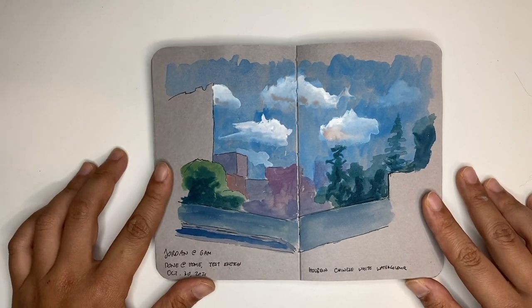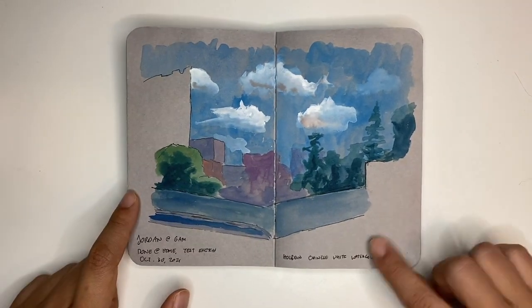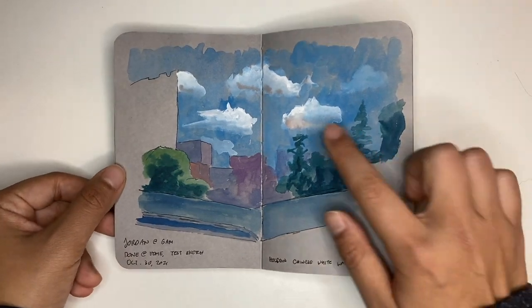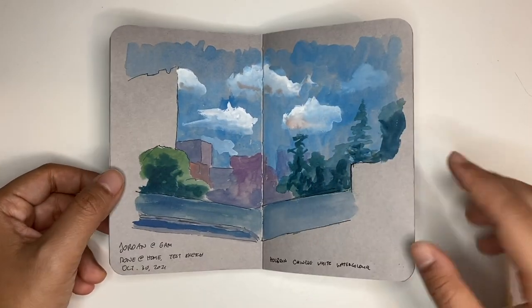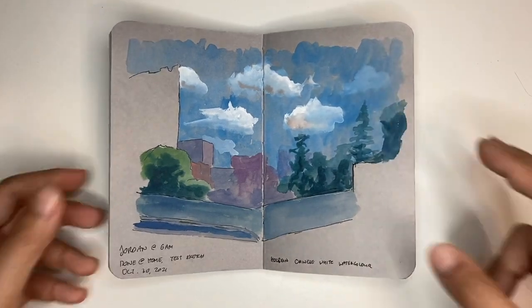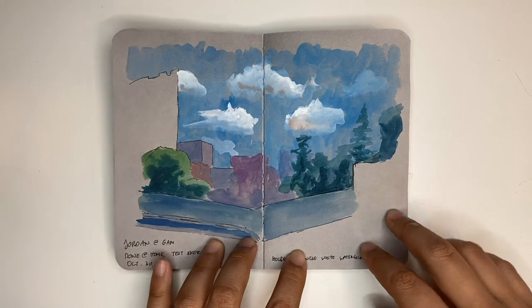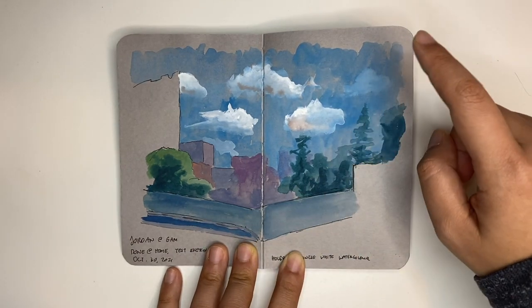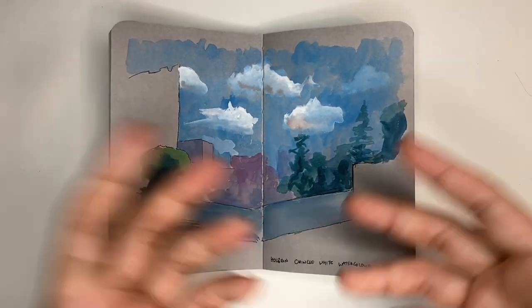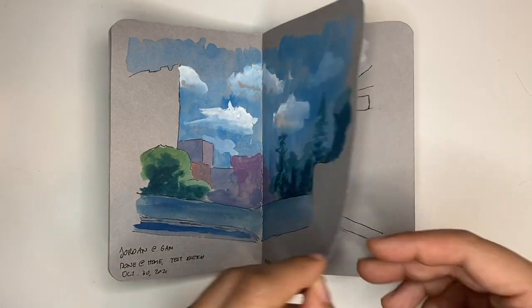This was my first run at the test sketch. I tried to use Holbein Chinese white watercolor, which turns out to be really, really strong — almost like a titanium white — and I can see the colors really coming through. I noticed that the colors come out really pastel. I'm not sure if it's because I used white gouache so the colors are cooler, or if it's because this sketchbook is a cool tone. But I figured these are the limitations I've been set up with, so I might as well go with it.